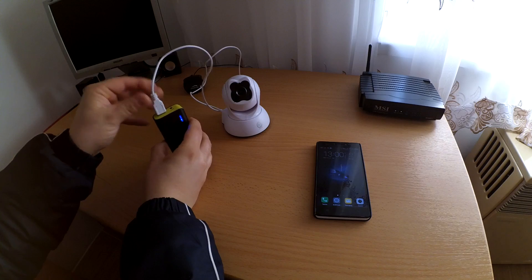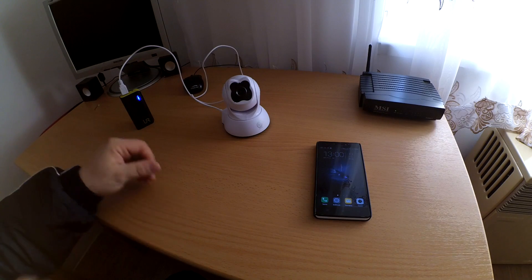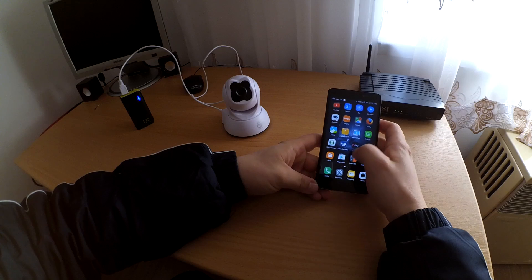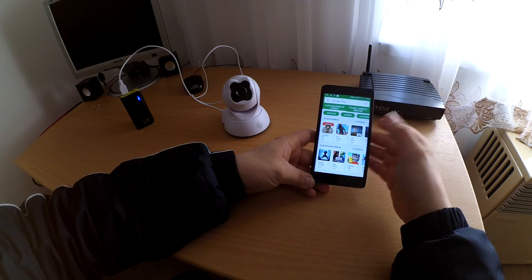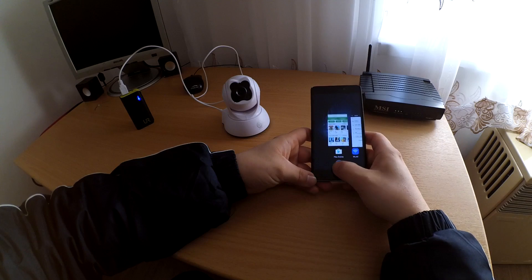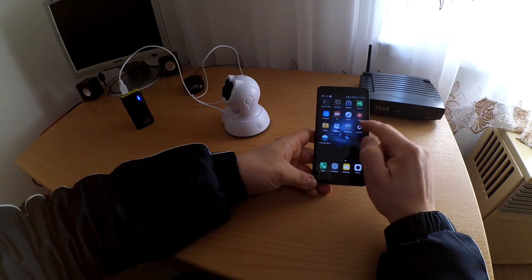Connect the camera to a power source. Now I use a power bank. And go to the App Store, type DiggoCam and install it. I install it — DiggoCam.